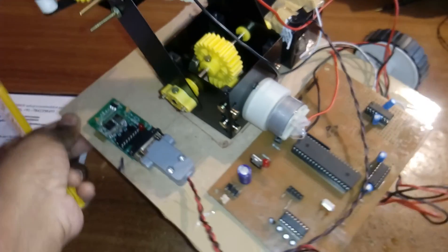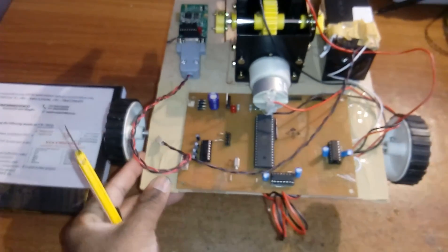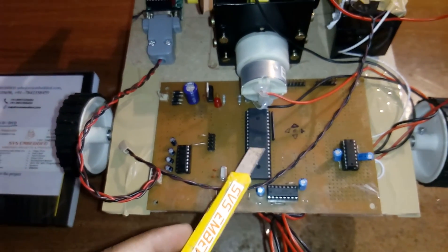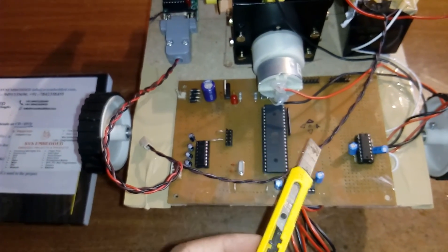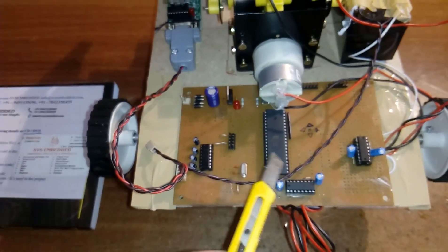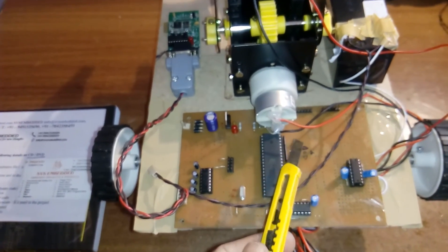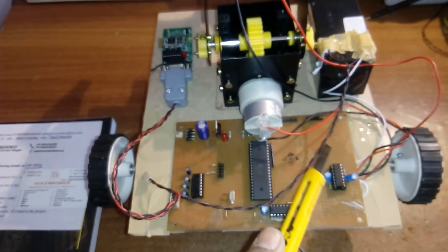This is the hardware kit. I am using an 89S52 microcontroller — it's a 40-pin IC with a total of 4 ports: port 0, port 1, port 2, and port 3. Each port consists of 8 pins, giving 32 bidirectional input/output pins. Data can be displayed on an LCD, but I am not using it in this project.